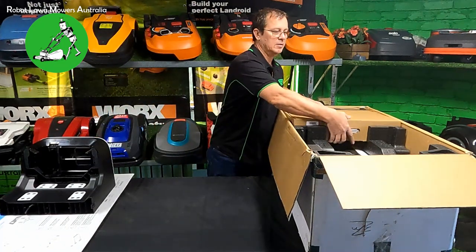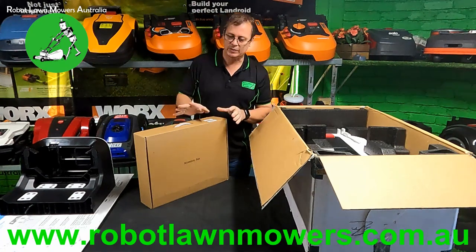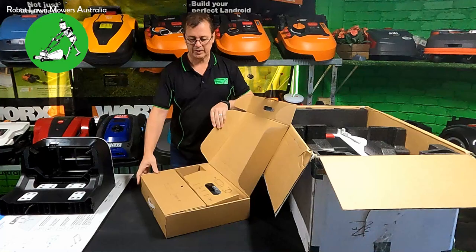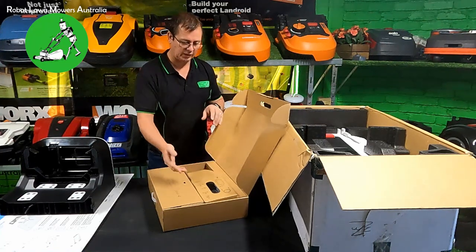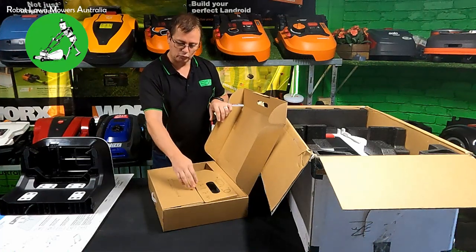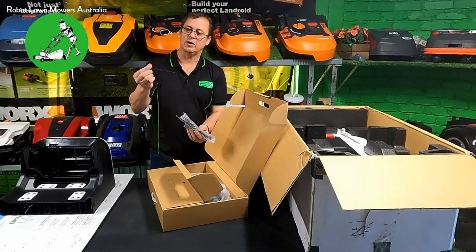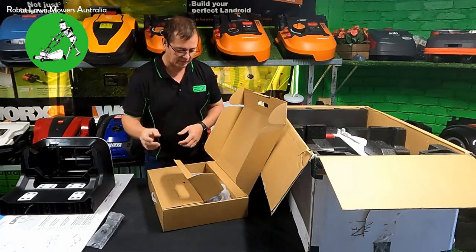Next is an accessories box - it actually says it right on the front. Inside is a little tool case. It comes with a power supply and power cord, nine spare blades, some screws for the base station, ground screws to screw the base station down to the ground, a screwdriver, and an allen key. So it comes with the tools you need to do the job. The ground screws are very similar to the Worx Landroid ground screws.